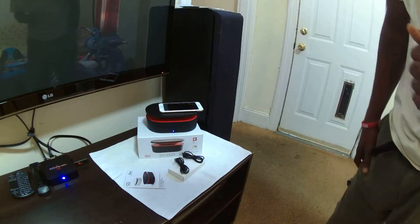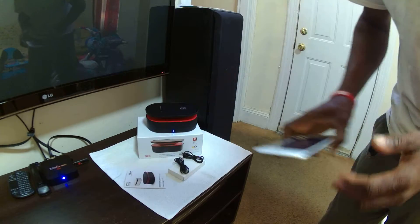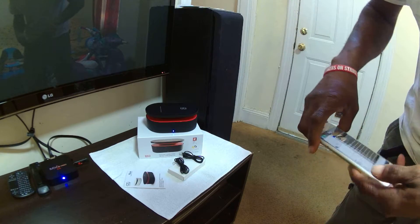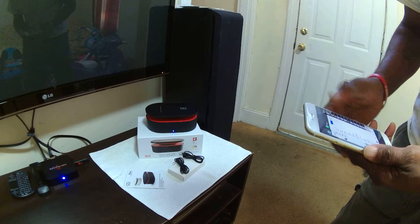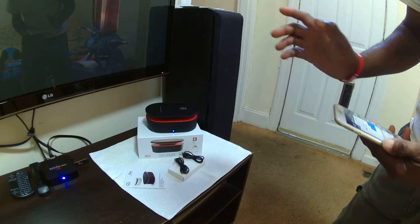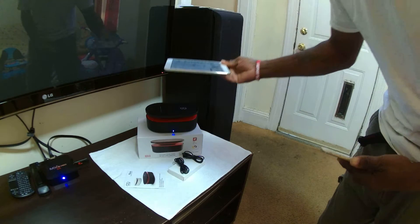That was just a part of it, and this actually works for all devices. As you see, as you remove your device it's pretty easy, pretty simple, and it works great. Now let's try the iPod.